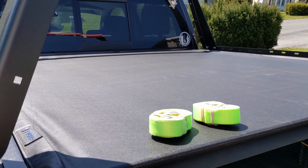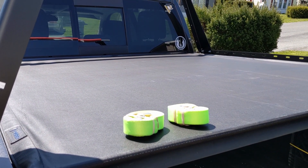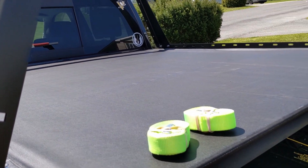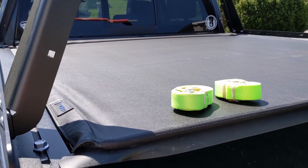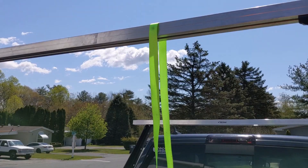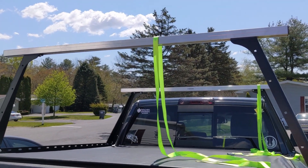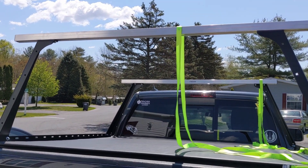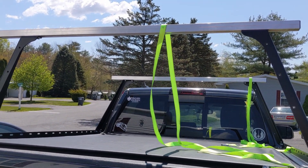For strapping this up, I like to use cam buckle straps. I'll show you how I loop them, but the key benefit is that they prevent you from over-tightening like you would with a ratchet strap — so I highly recommend using cam buckle straps here. Now that the straps are up, we're wrapping them around the crossbar. Once we get the kayak up there, we'll go over the kayak and loop around each of the poles on each side — that's how we'll secure it to the rack.